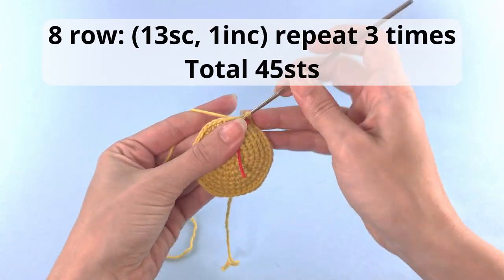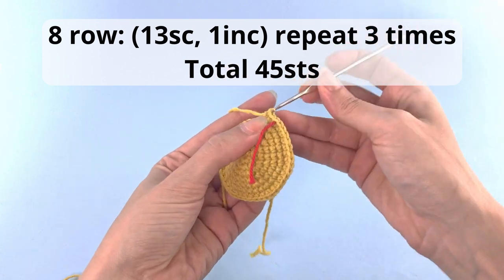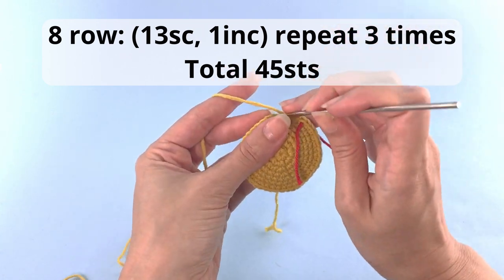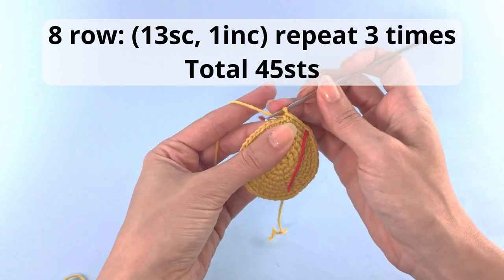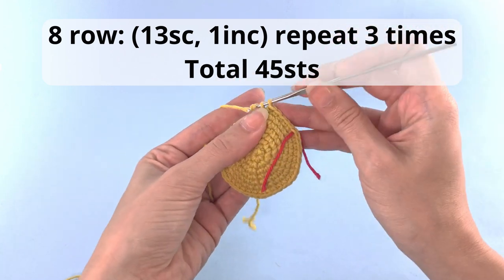For row number 8 it's a little bit different — we will increase 3 times here only. So you'll crochet 13 single crochet, 1 increase, and repeat that for 3 times. Have a total of 45 stitches at the end of this row.